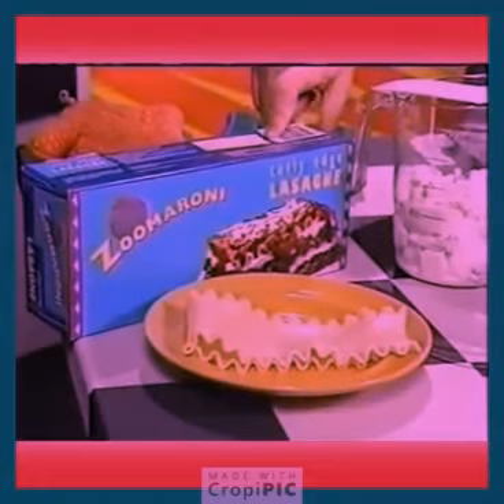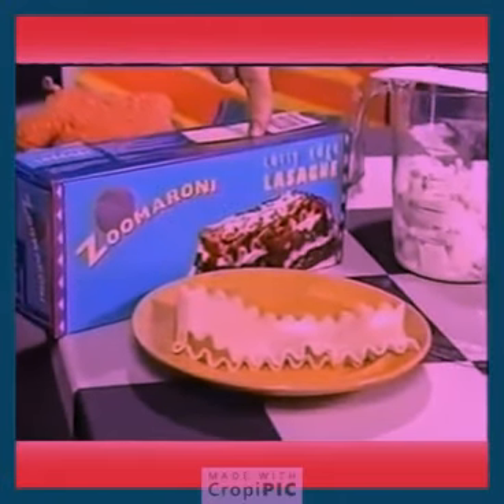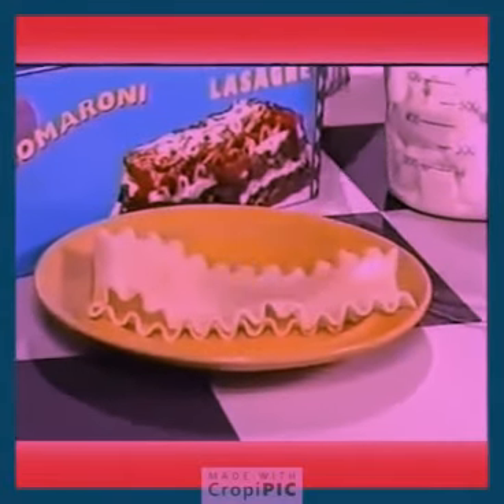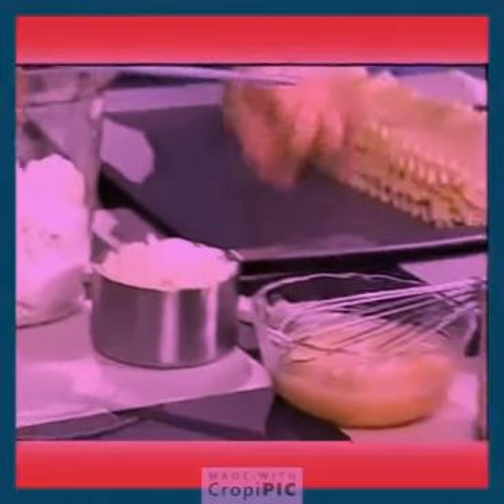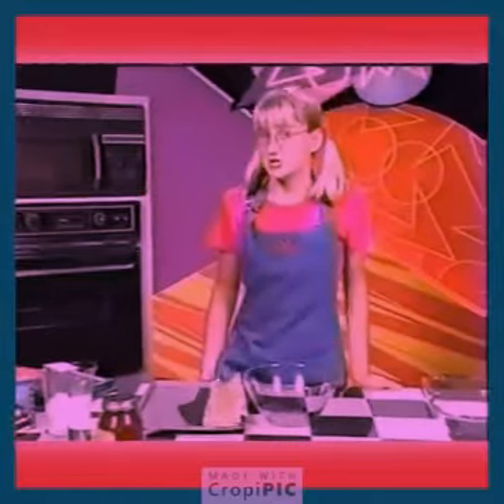Eight ounces of cooked lasagna noodles — that's about half of this pack, and we'll probably make ten roll-ups. Make sure that you have an adult help you cook the noodles. Ricotta cheese, shredded mozzarella cheese, two eggs lightly beaten, and a jar of pasta sauce.